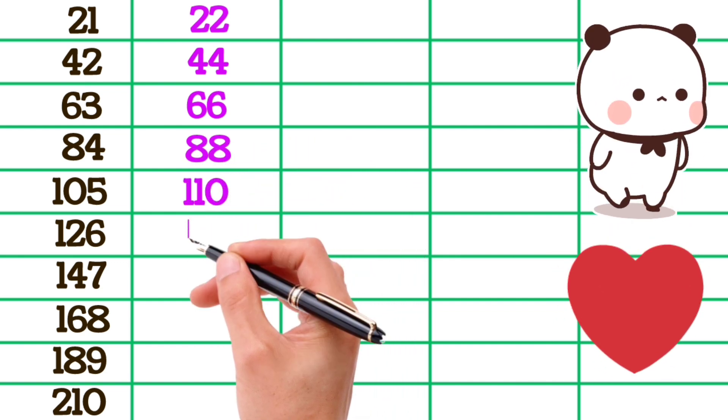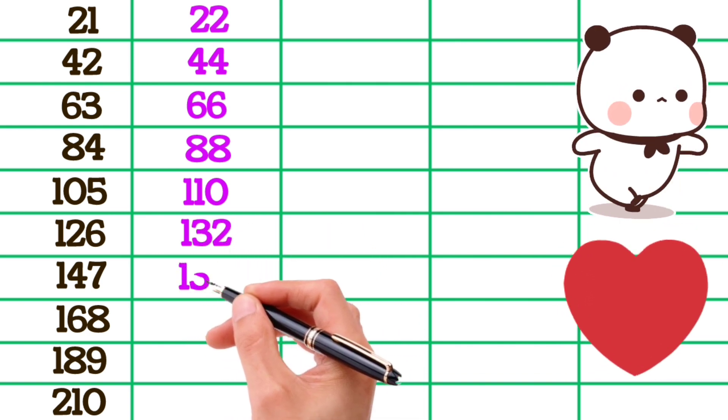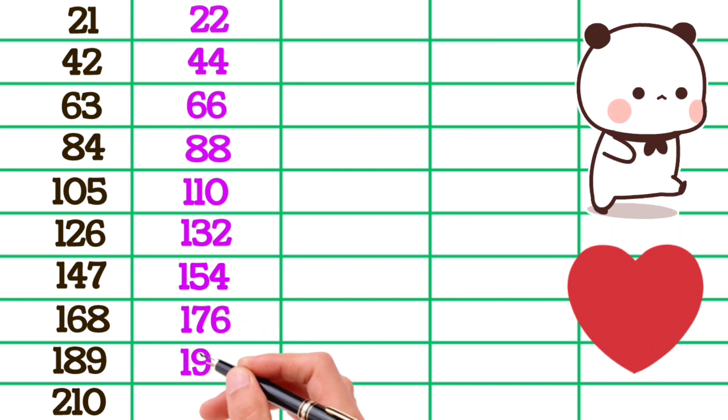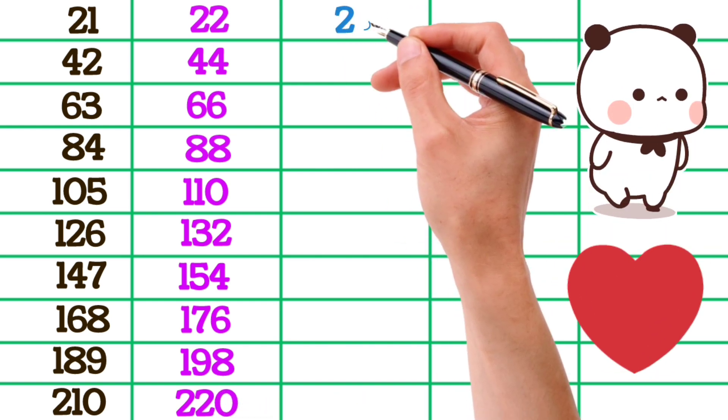22×6 is 132, 22×7 is 154, 22×8 is 176, 22×9 is 198, 22×10 is 220. 23×1 is 23.